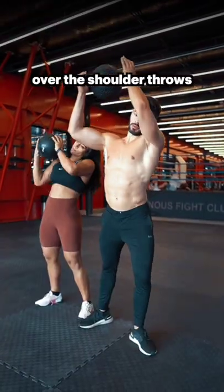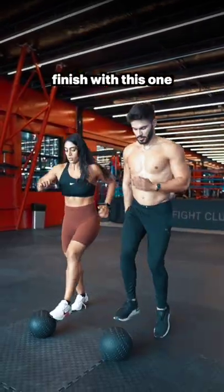After that, perform over the shoulder throws for 10 reps each side, then finish with this one for 2 minutes.